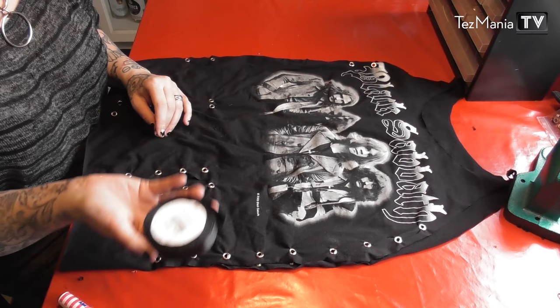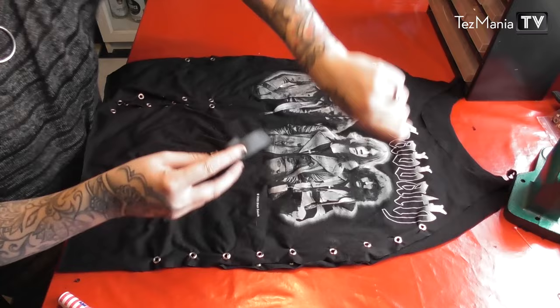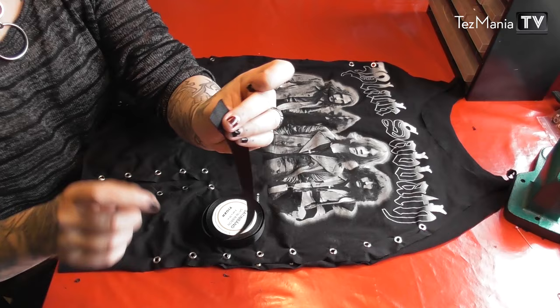In order for the ribbon to go smoothly through the tiny little holes, I'm going to use a safety pin that I'll attach to the end of the ribbon and then work my way through. When you're working with satin, in order for the edge of the ribbon to not open up, I'm just quickly going to hold it into a flame, and then it seals so that it won't tear.